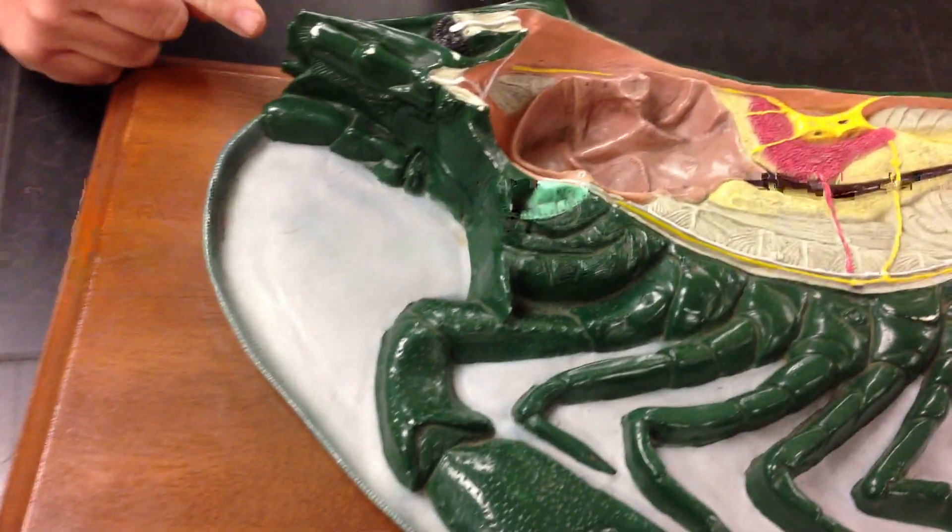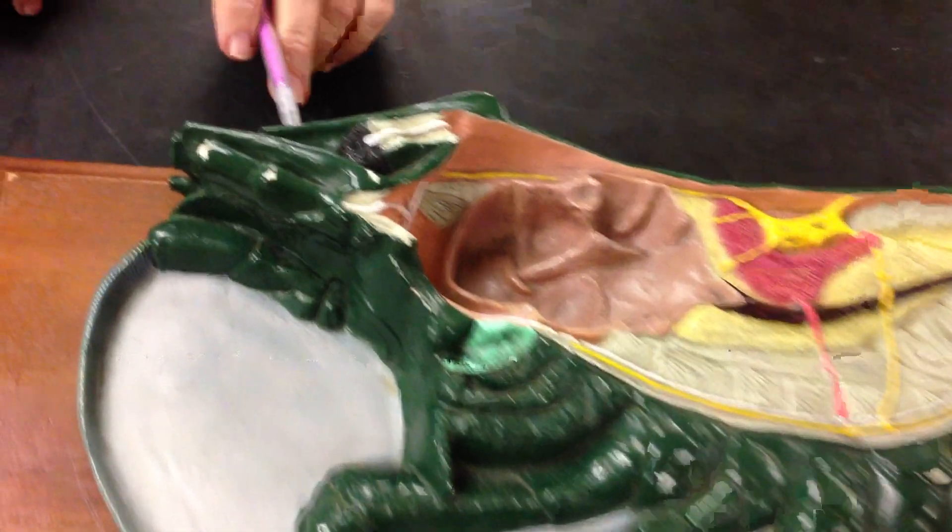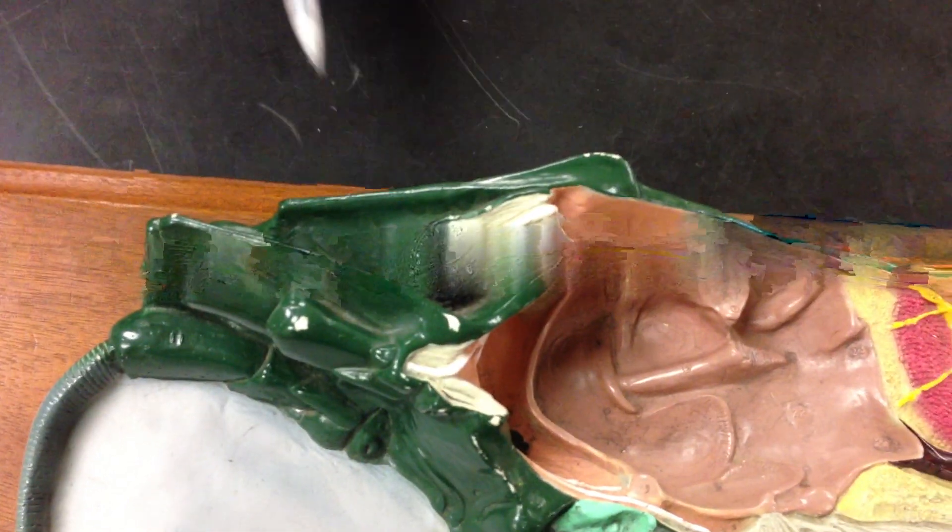Here's the antenna — you can see it goes all the way around. Here's the rostrum and the compound eye.